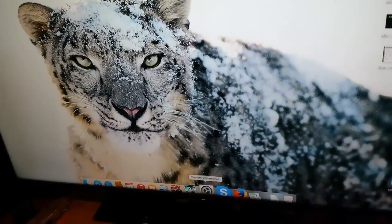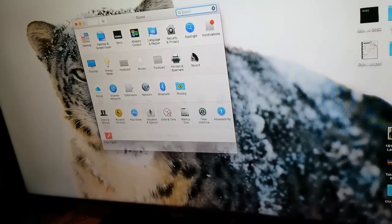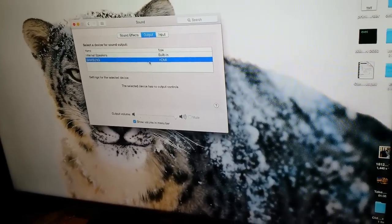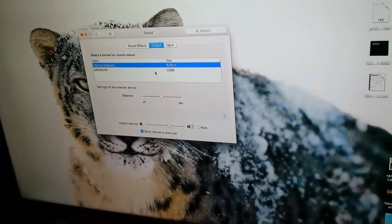So we're going to open up System Preferences on the Mac, and then we're going to go to Sound. We're going to set the output to make sure it's set to the Samsung, or else you will get the sound coming out of the internal speakers by default.